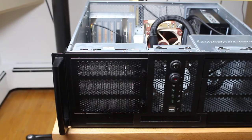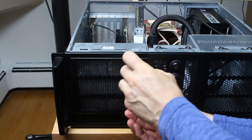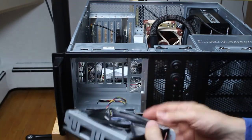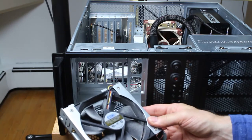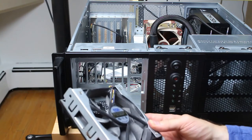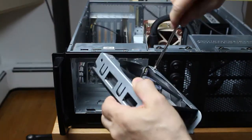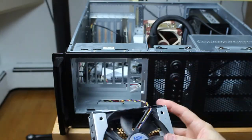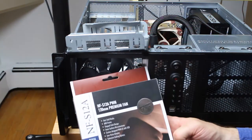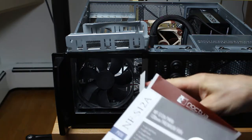When you buy a chassis it's going to come with at least one fan. Some brands use decent fans but most use generic OEM fans and you'll want to replace them. This case includes an assembly — at the front it has an air filter followed by an intake fan. The case comes with an AVC OEM fan. I'm replacing it with a 120mm Noctua fan, model NF-S12A. All the details will be in the video description below.